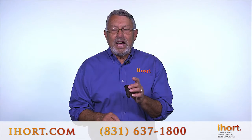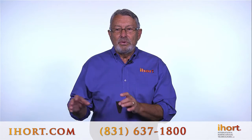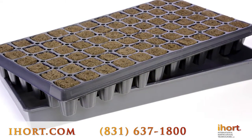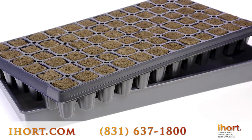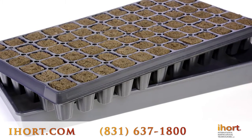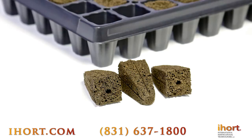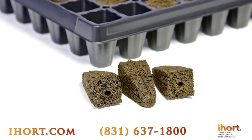The nice thing about this size is it fits into a number of different types of trays. This is a deep 72 tray that is used for perennial production and also for crops that go outdoors planted in the ground. The depth of this plug gives you the ability for the roots to go down into a moisture zone in the soil.